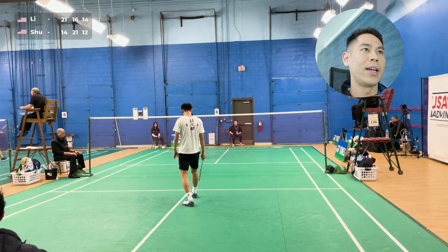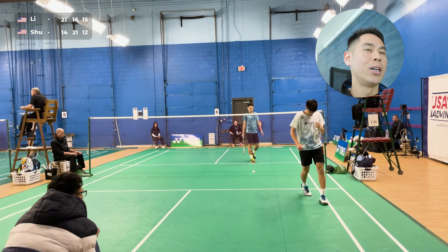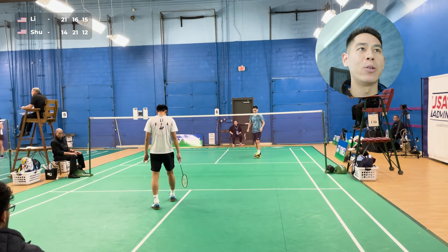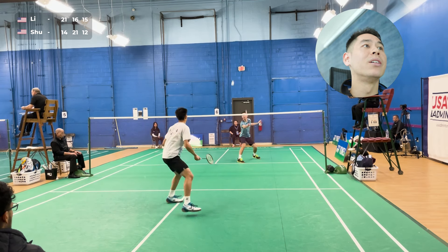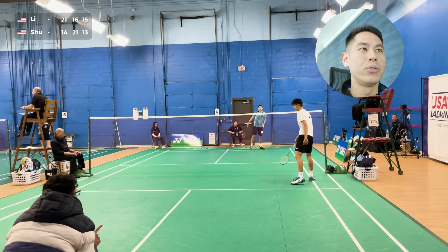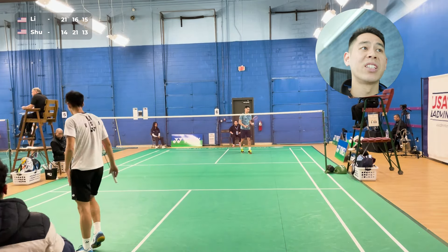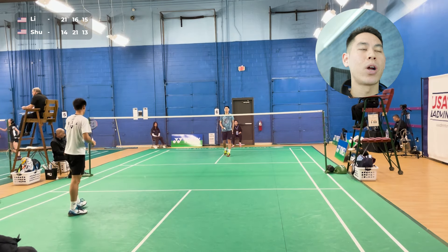Mistake off the service — 15-12. This is crunch time. I know I can't beat myself — I have to force him to hit winners on me and not give away unforced errors. I saved the big smash and then come in with a cross net right away. His variation on follow-ups on the smashes are not too diverse, and so right off of my defense, I knew he was going to give me a net and I basically accelerated in for a quick change of pace for the cross net.